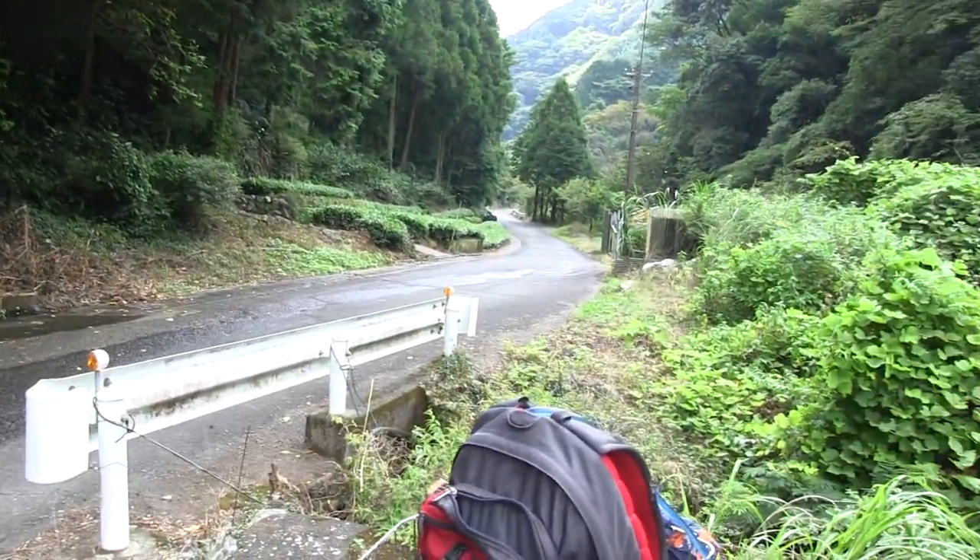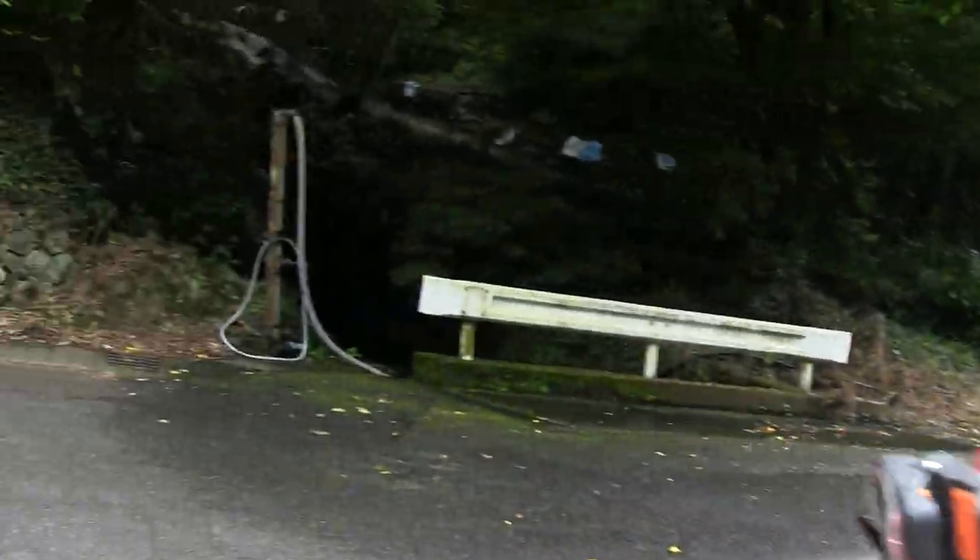Hi guys, it's hot, really really hot climbing this road. Sorry for any wobbliness on the camera, I'm gonna go over here and get a little relief.